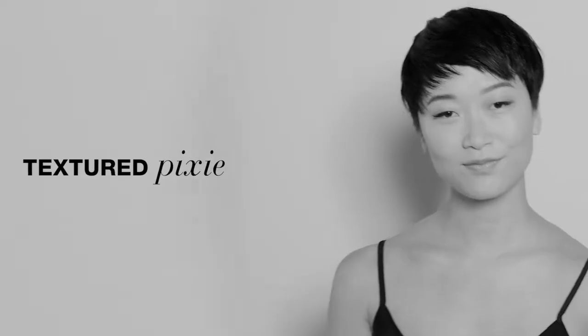Ever since I've gotten my hair cut short, I love it. I just don't know how to style it different ways.